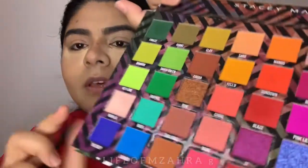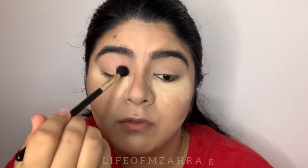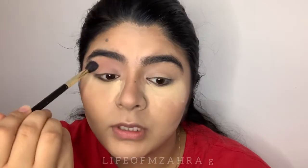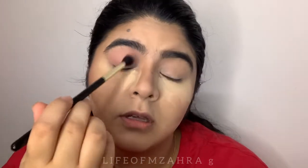I'm going to take this light peach color and just dust it all over my lid. I already did my face because I don't want this video to be extra long. Oh, this is such a pretty color — I haven't used this shade before. It's so pretty, it's my favorite rosy dusty pink.